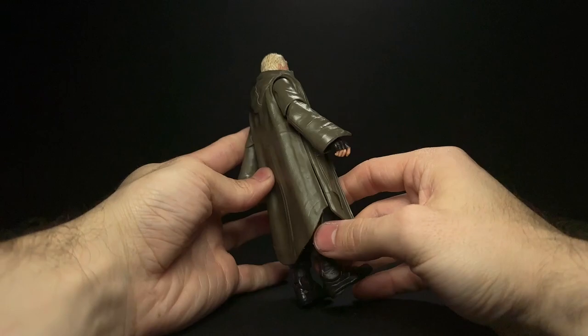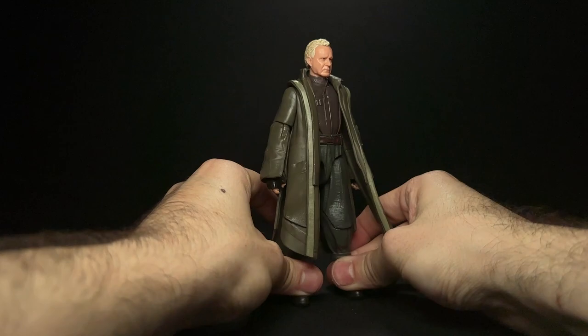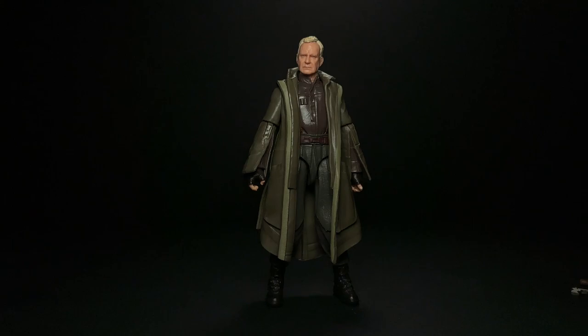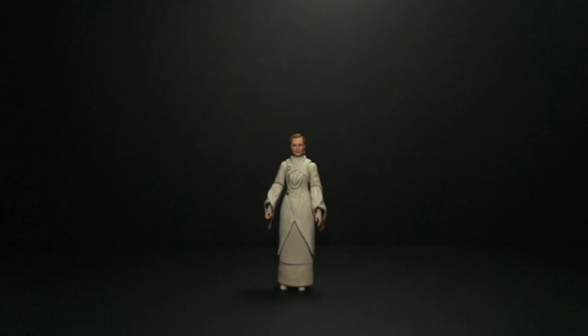He does have some pretty intense butterfly joints at the shoulders that are hidden by the trench coat, but the trench coat does limit some of the movement even though it has a really nice flexible quality to it. It's cut at the hips so you can get him into different poses. I do have some issue with the sculpt on the sleeves — Mon Mothma has the same issue, which we'll get to — it's really tough with characters that have baggy clothes to turn them into plastic.